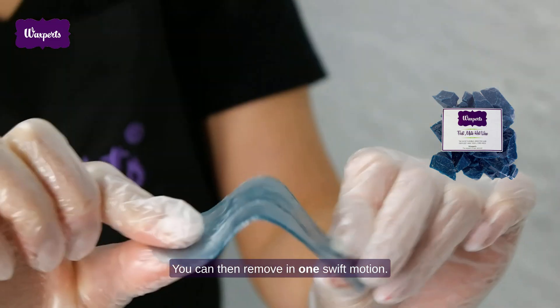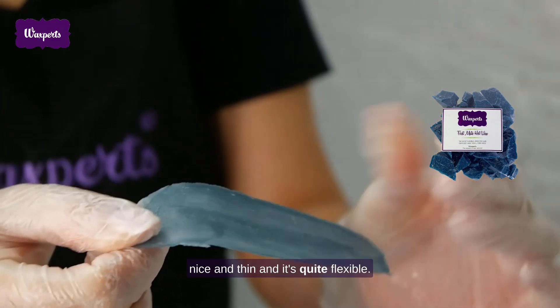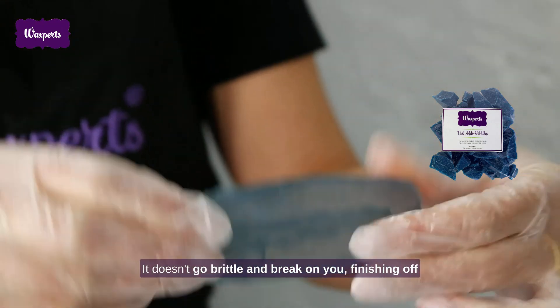You can then remove in one swift motion. The wax patch is nice and thin and quite flexible — it doesn't go brittle and break on you.